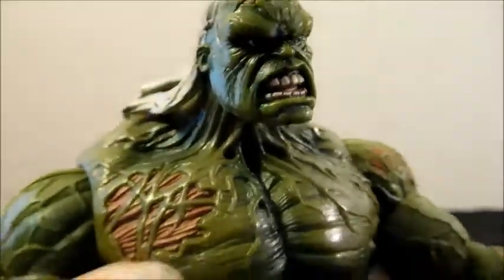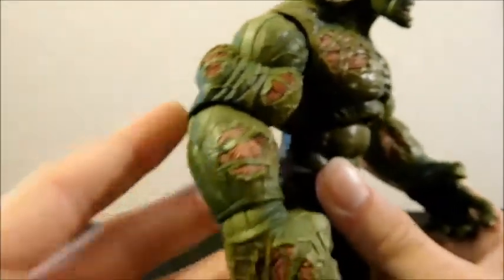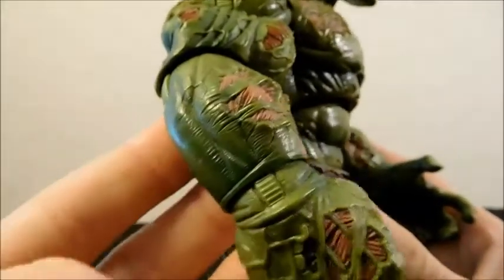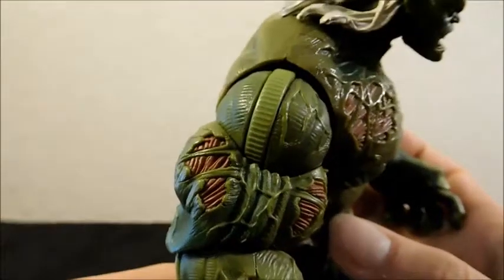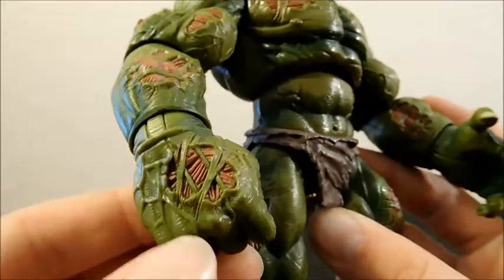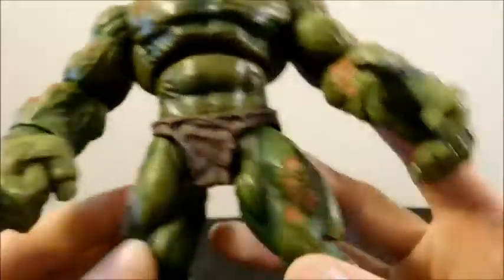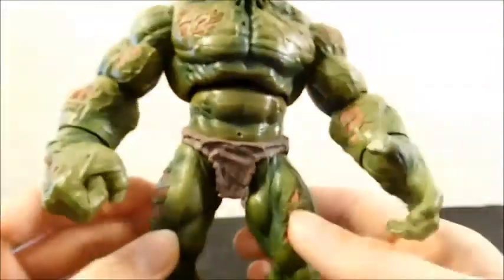His teeth are very well sculpted and painted — you can see each individual tooth. The hair is well sculpted but as for paint it's kind of just the one basic color, no real wash or anything. Just look at his entire body — you can see all sorts of wrinkles, almost like line shading. He's got all these torn-up pieces everywhere. It's disgusting; just think if this were a human, they'd be in horrible agony, with parts of skin barely holding on.